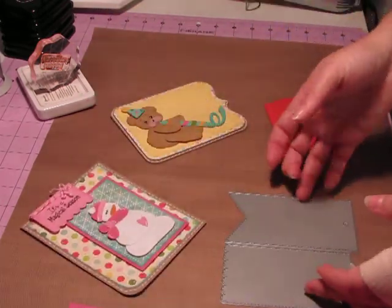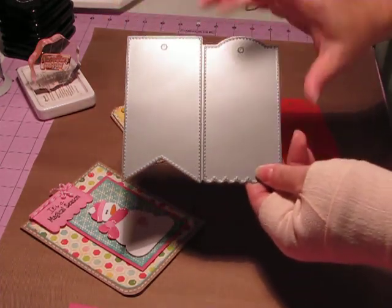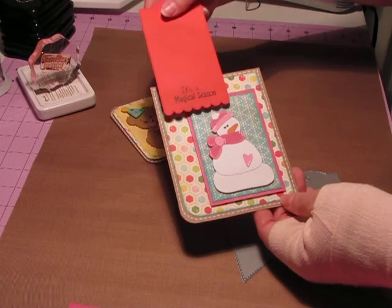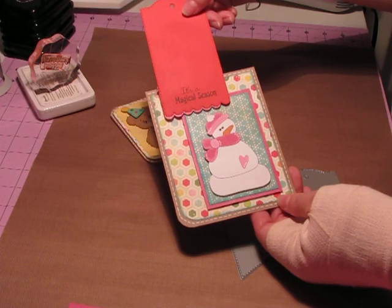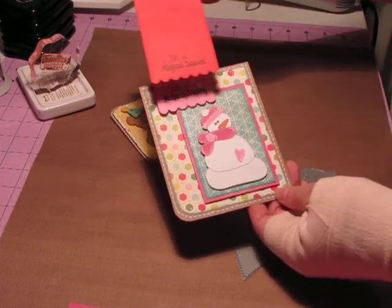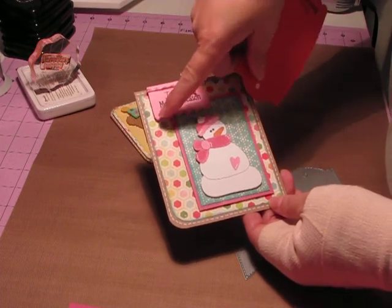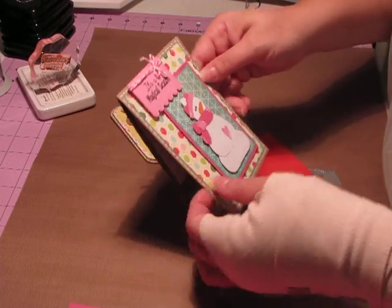I used Emma's tag die — this one that has a scallop on the bottom. When I originally made this card, I was going to use the tag die, but as you can see, it's a little bit too big. There was quite a bit of room on each side of the sentiment, so I wanted to figure out a way to make the tag part a little bit smaller, but not lose the stitching effect.